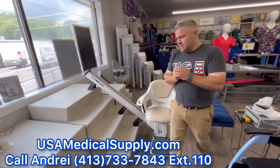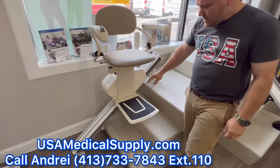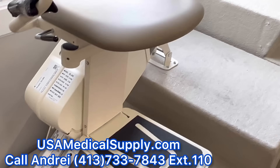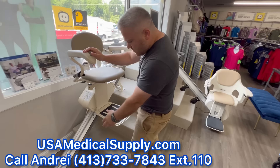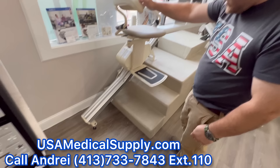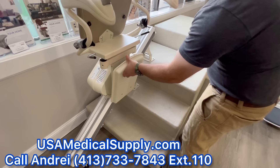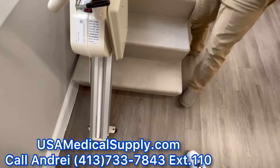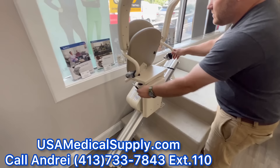Harmar is a very, very good stair lift — we really like them. They're very simple, easy to install. The biggest thing we like about them is that they're maintenance free. This track here is made of hard plastic polyethylene, and same thing with the motor inside the gear, so that doesn't need any lubrication. This gives it a great advantage. They also have a folding rail for when you have a door at the bottom — a very simple hinged mechanism, no electronics. This is the most compact one: when everything folds up it takes 11 inches from the wall, and with the folding rail 13 inches. It fits in a lot of staircases, especially older houses with those narrow 30-inch staircases. It's a very, very reliable stair lift.